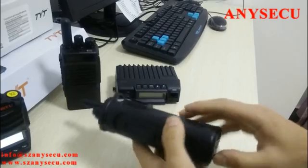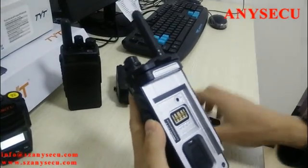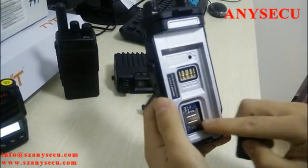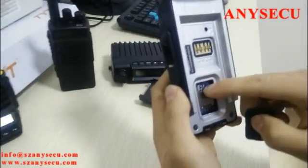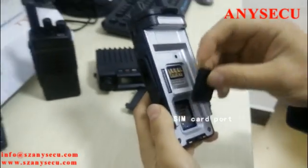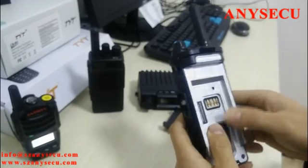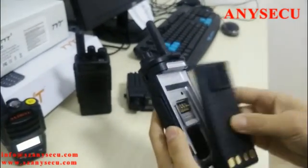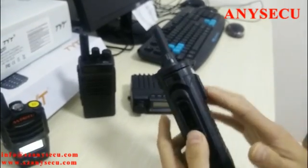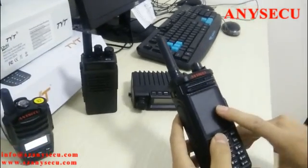I'll remove the battery pack and show you the back side. You can see there is a SIM card port here. If you want to use this radio, a SIM card is necessary.